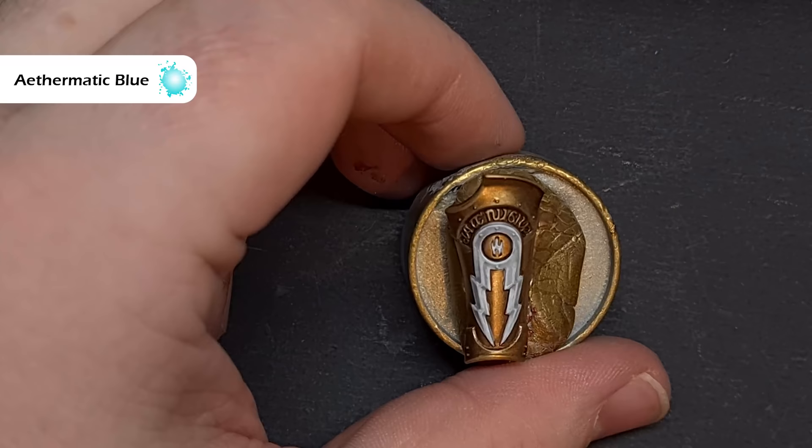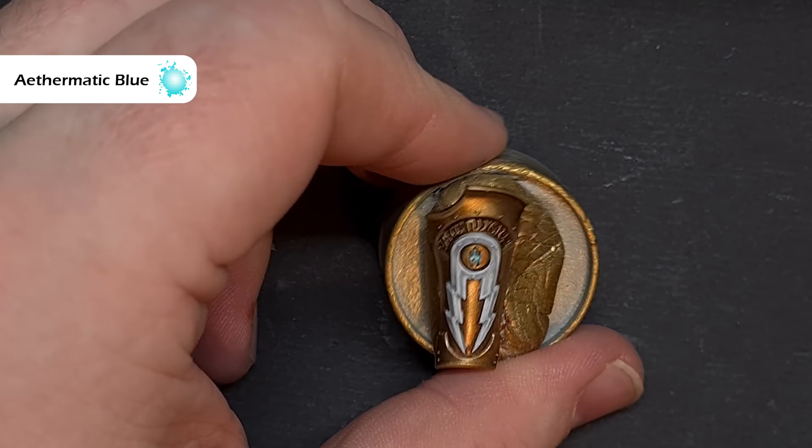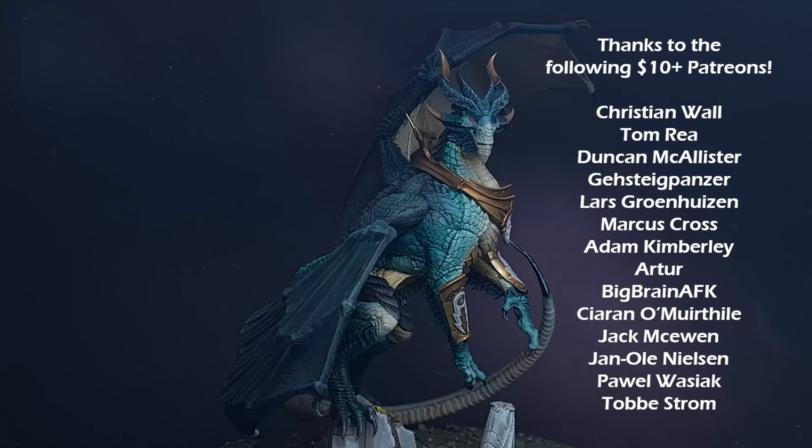And the last step is to simply take some Aethermatic Blue and paint that into the rune that we previously painted with White Scar. And that's it — this dragon is complete. Base it to match the rest of the army. Let's have a look at the turntable. So there we have it — this dragon is done and ready for action.